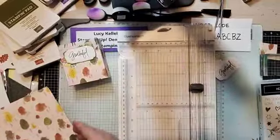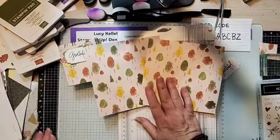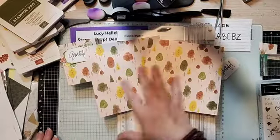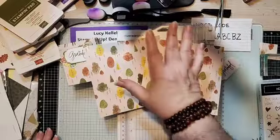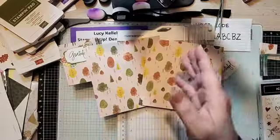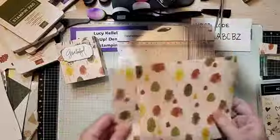So here's the easy, easy way to make these cute little treat bags. You're going to take paper that's six by six. We sell a lot of six by six papers, so you could buy six by six, or you can do what I did — I took the 12 by 12 piece and cut it into four. So every 12 by 12 piece of paper will give you two treat bags.